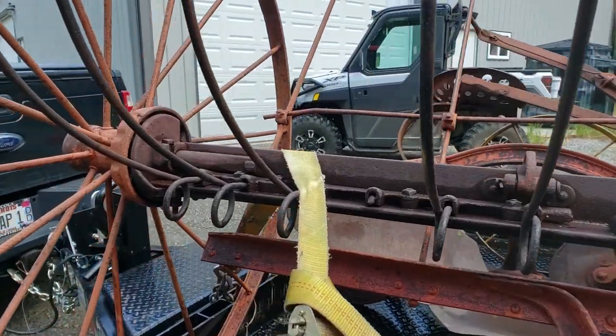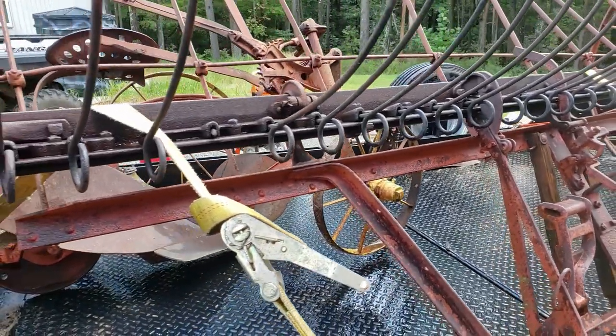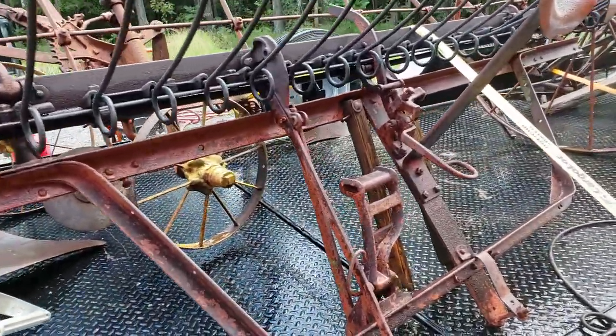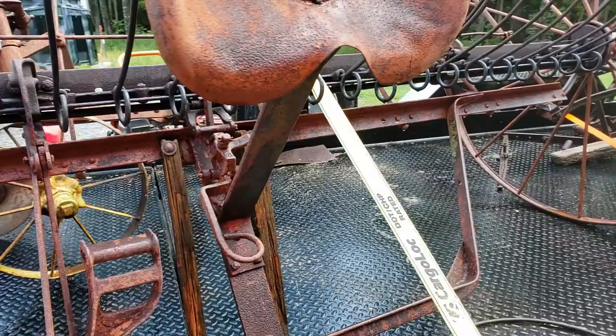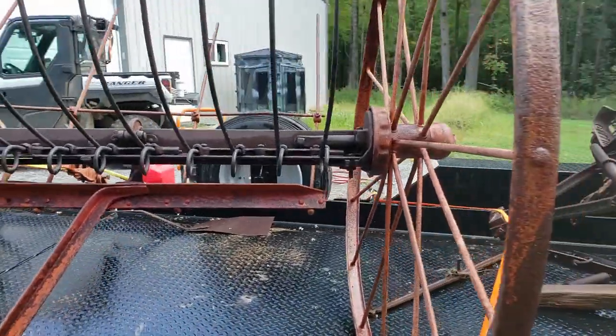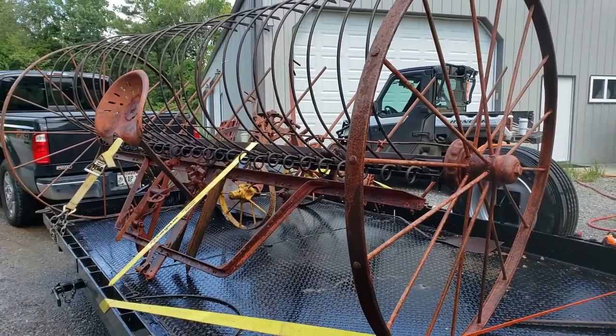Once I get them cleaned up, I'll see if I can find some information on them, or some kind of model or whatever — just be interested to find out what they were, besides beautiful. I grabbed my truck. Sharon just power washed all of those old pieces of equipment, so we're going to stash them out on the edge of the field for now, until we can figure out where they're going to go and how they're going to get there.